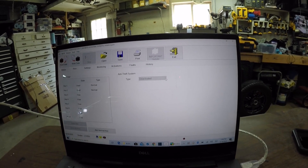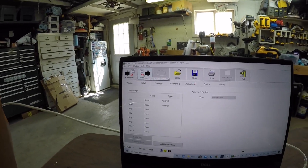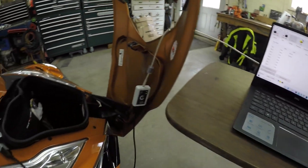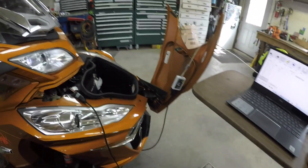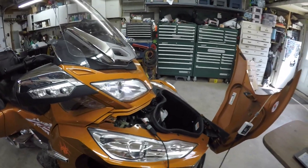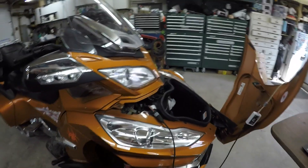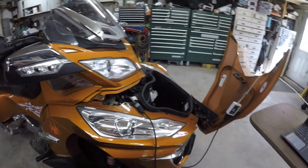You're going to see DESS here under the Anti-Theft System. With Megatech, it will allow you to drop that down, choose Deactivated, and then write the data back to the bike — and that's all there is to it. I got this in the mail, had the license activated, just followed their instructions, and within about 20 minutes came out to the garage, hooked it up, and had the DESS module deactivated.